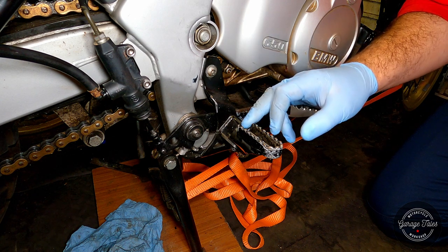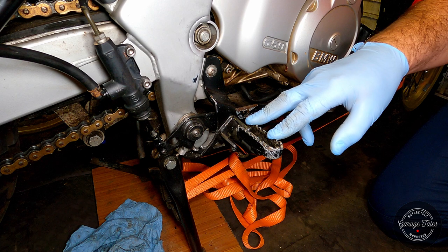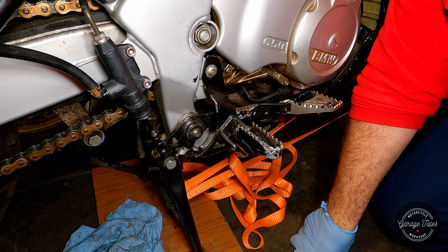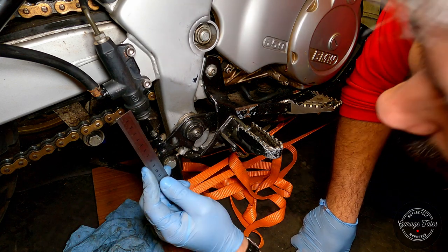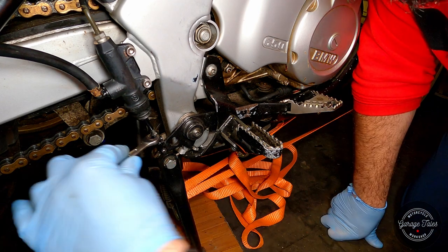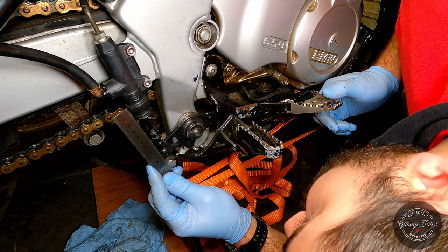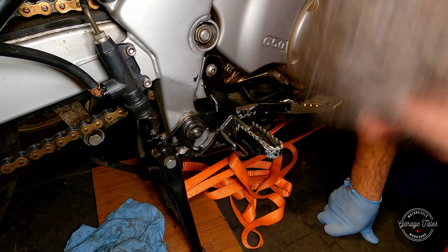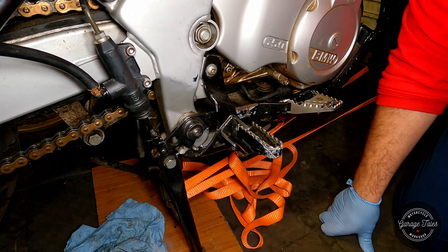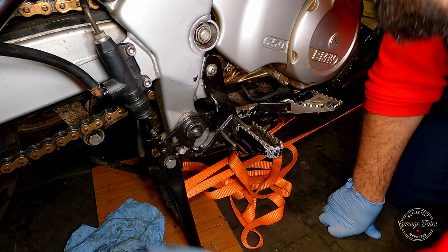The Brembo rebuild kit instructions specify a play of one millimeter. The BMW manual specifies a play of 0.5 to 1.5 millimeters — so let's aim for one millimeter. I'm just going to put it against a fixed point and see how much it moves. That's about two to two and a half mil, which is not as bad as I thought. So we're just going to loosen the nut and thread the rod out and check again — there we go, that's about right now. Let's check one more time. That's just perfect. Give everything a wipe.